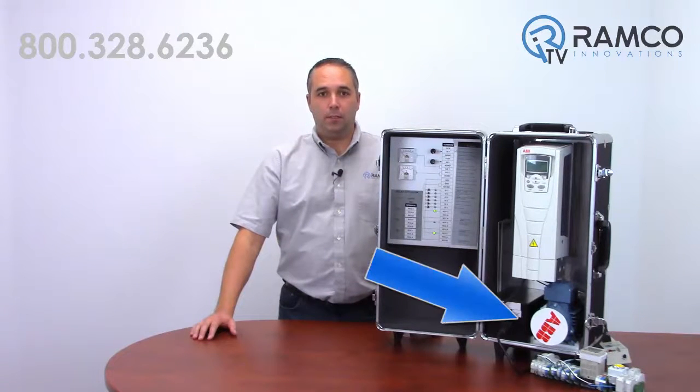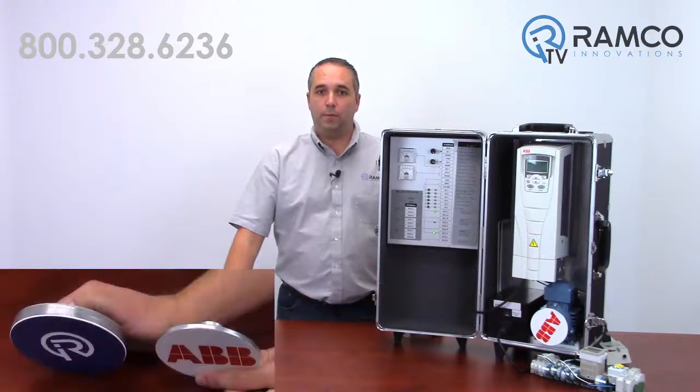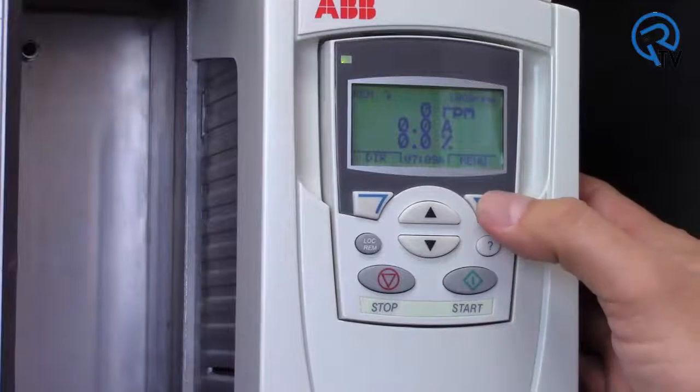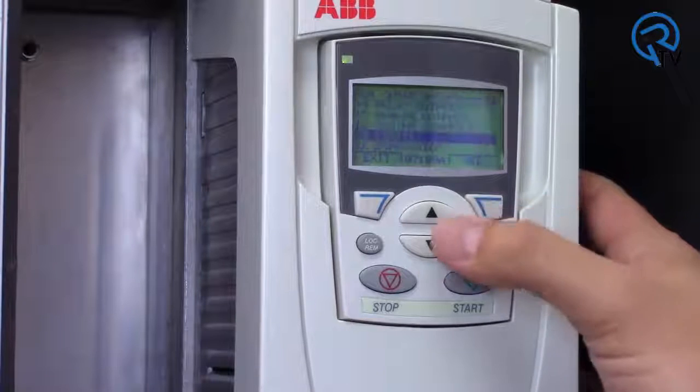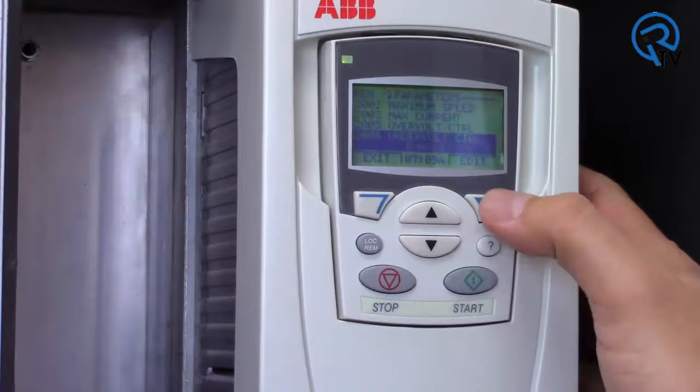If you look at my demo case, this little aluminum wheel does not have very much inertia when rotating, so it's hard to demonstrate this capability. So I've added this half inch thick solid steel wheel to simulate a high inertia load. The power loss ride-through capability is enabled by default on all ABV drives, so I need to disable it to first show you the functionality.